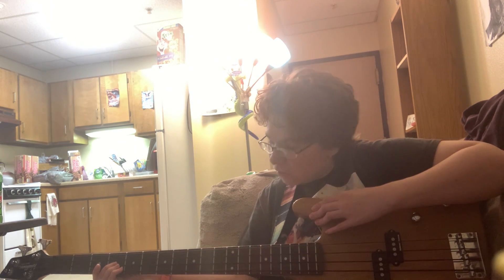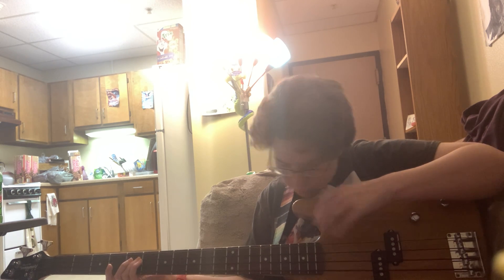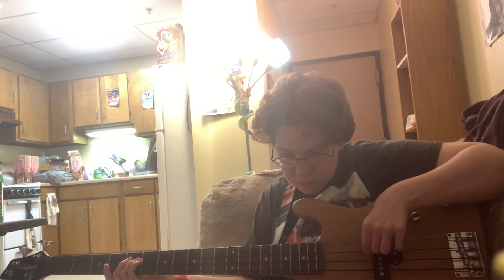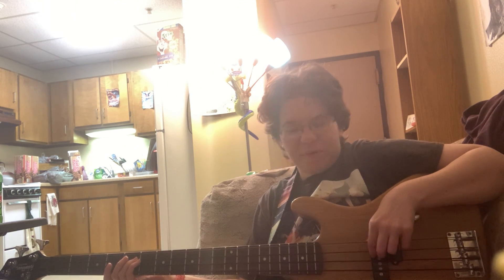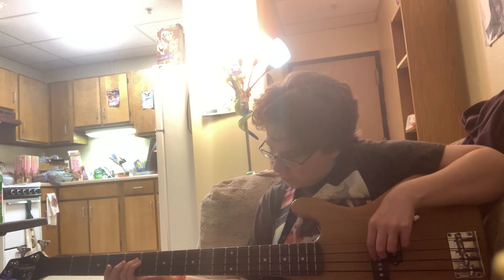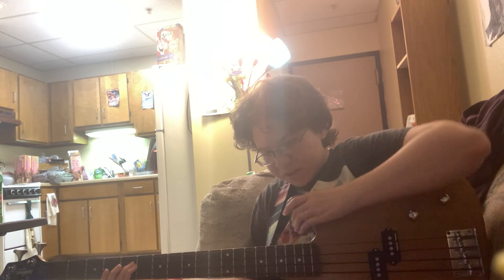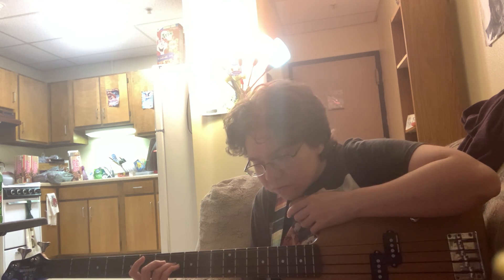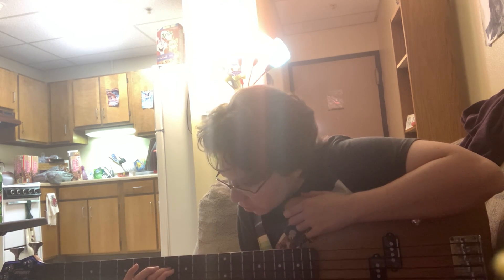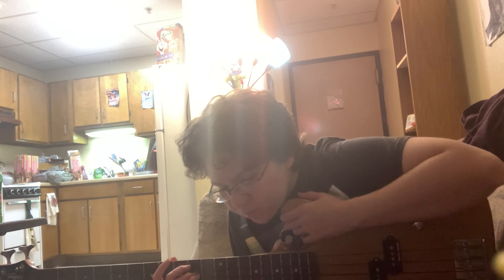Three, four, five — I'm a D. I hope I'm doing this right, by the way. I don't know where my... well, I guess it's a point. There's five, six, seven, eight.